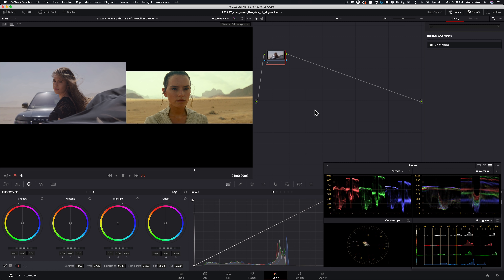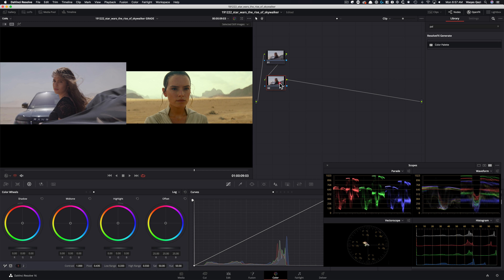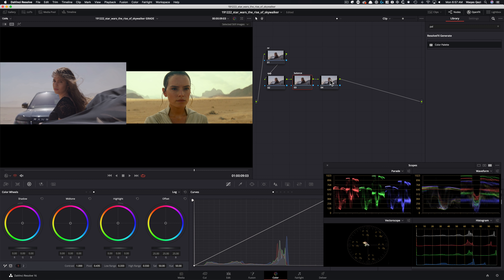We're going to have to approach it in a unique way. I'm not going to be using my signature node tree — I'm going to break each element down into its own node. When you translate this into your own workflow, you can mix the nodes and follow my signature node tree structure from previous videos. The first node is noise reduction, second is exposure, third is balance where I'll start creating looks, and fourth is the look node.